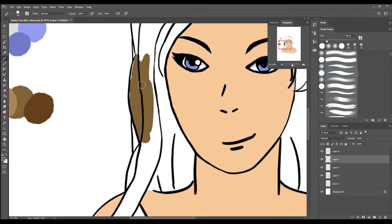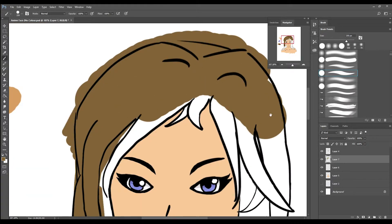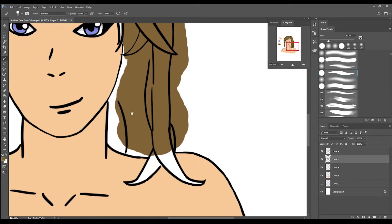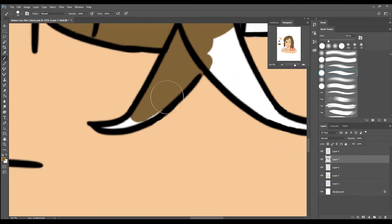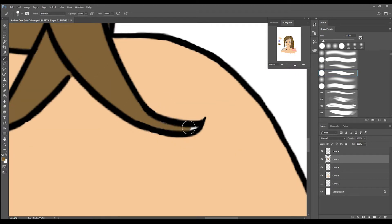Now I'm creating the swatches for the hair. Blocking in the base tone for the hair.